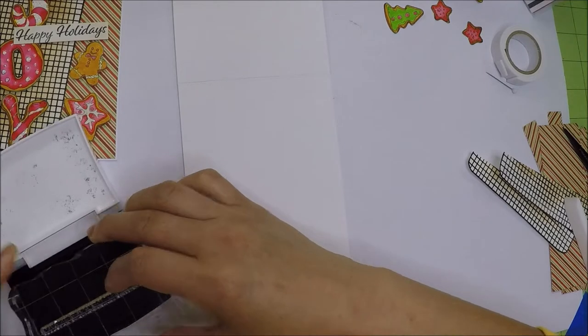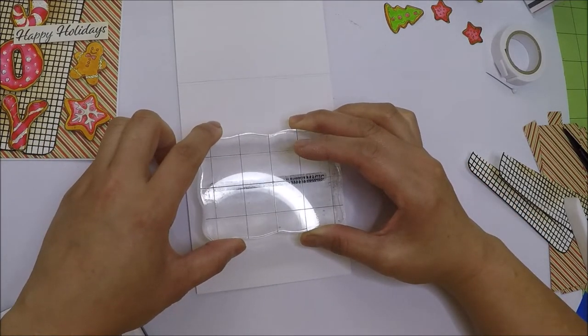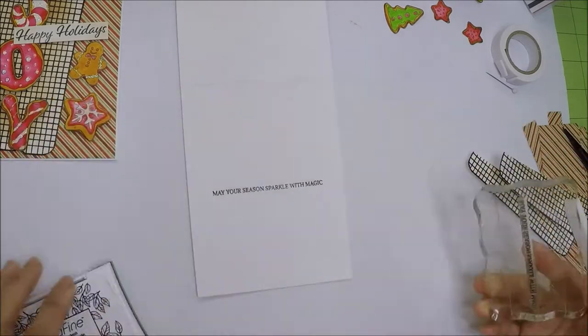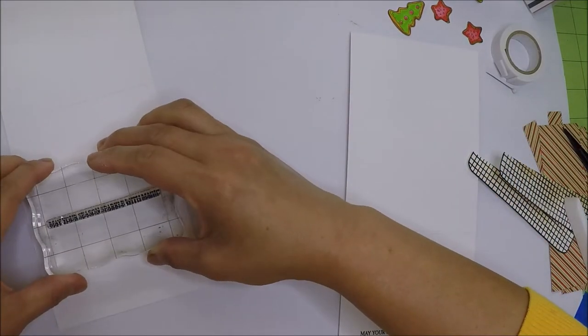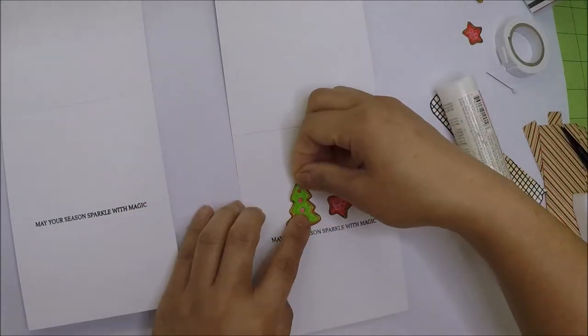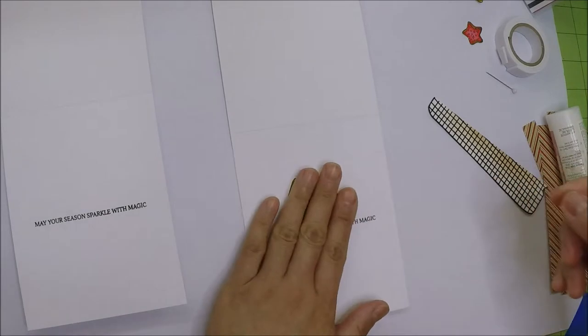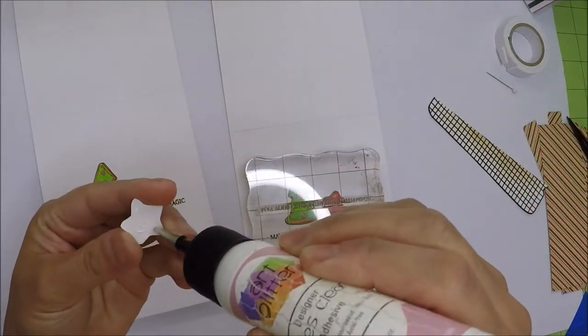For the inside of the cards I will stamp another sentiment from the stamp set with VersaFine Onyx Black ink. I will place the sentiment in the middle of the card and also adhere some of the leftover colored images above the sentiment.